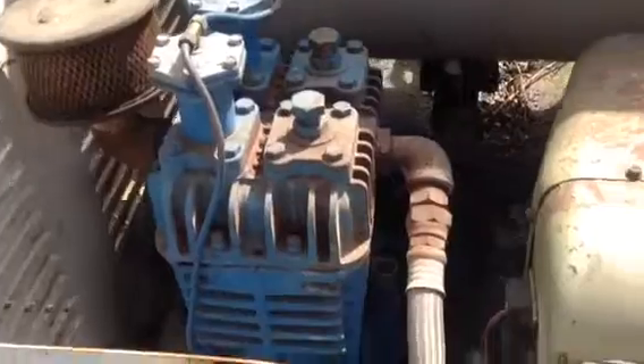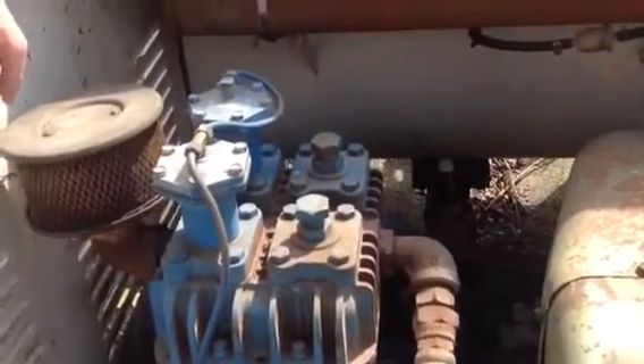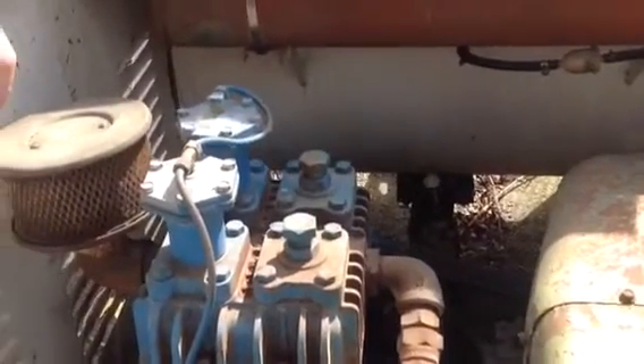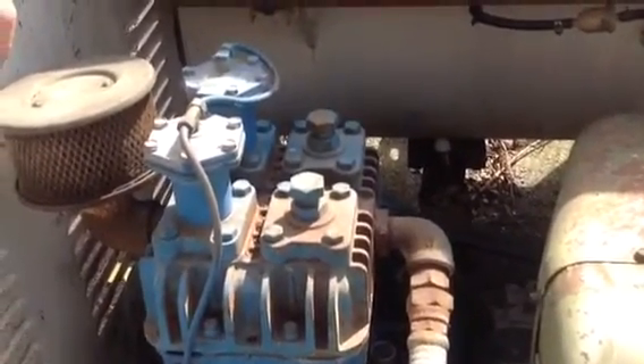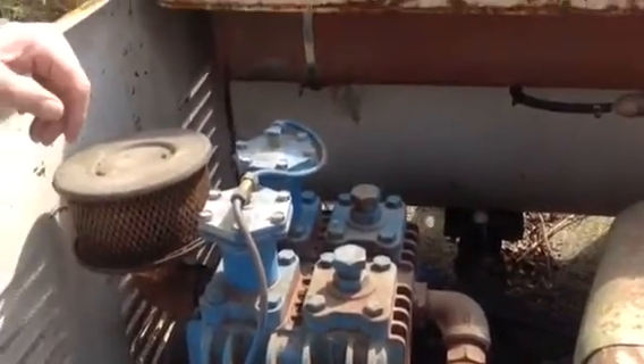It's powered by a three-speed transmission, which was very popular about 15 years ago. They're becoming more popular now because of the three-speed and reverse gear. Because houses are getting smaller, they use the smaller tanks, so we sell a lot of the older, smaller, single-tank machines.